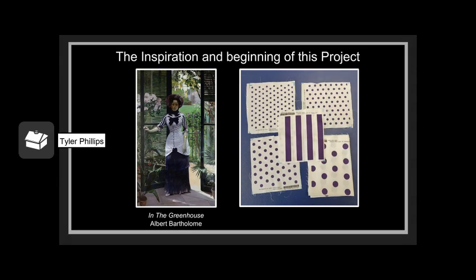Here we see the painting In the Greenhouse by Albert Bartholomew. For this project, I began by acquiring fabric. In order to have fabric that fit exactly what I wanted, I used the company Spoonflower, where I was able to custom print the stripe and the polka dot fabric to be exactly the same color. As you can see, it took several renditions to get the polka dots exactly right.